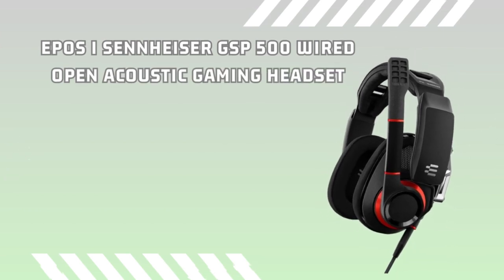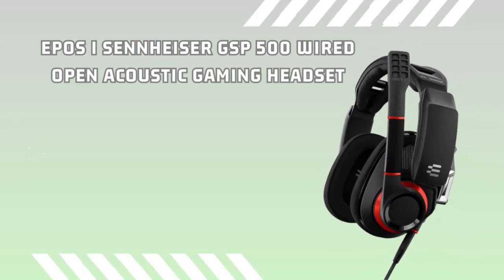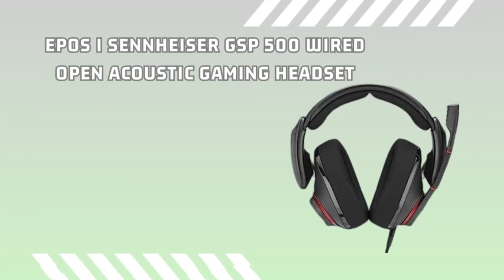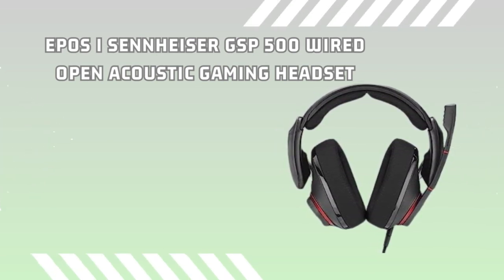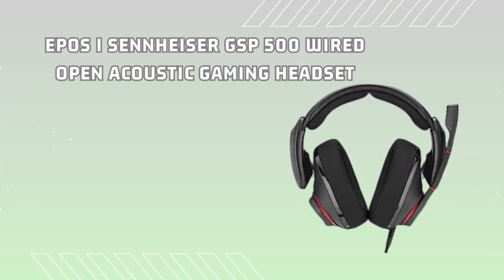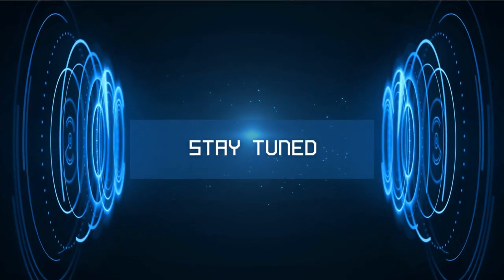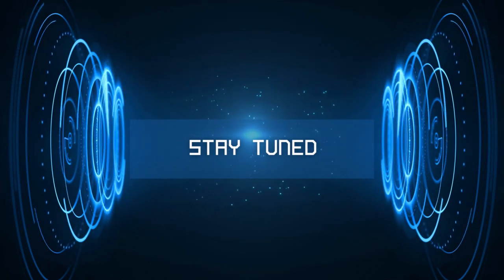Welcome gamers! Today we have something extraordinary in store for you: the EPOS | Sennheiser GSP500 wide open acoustic gaming headset with flip-to-mute, ergonomic headband, foam earpads, compatible with PC, Mac, PS4, PS5, Xbox Series X, and Xbox One. Stay tuned as we unveil their cutting-edge features that will revolutionize your gaming experience.